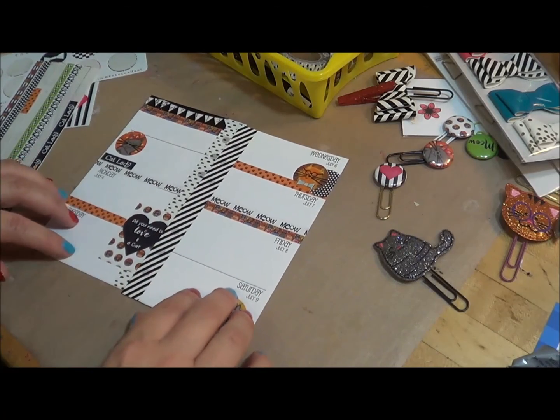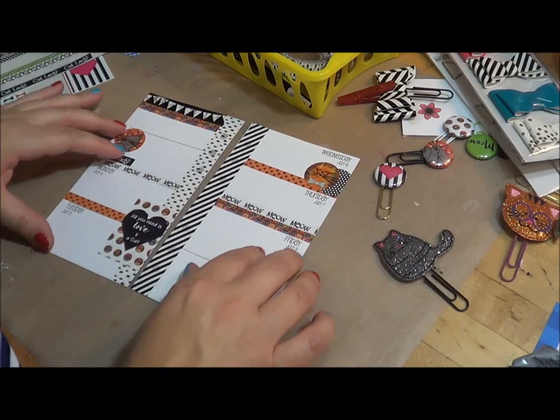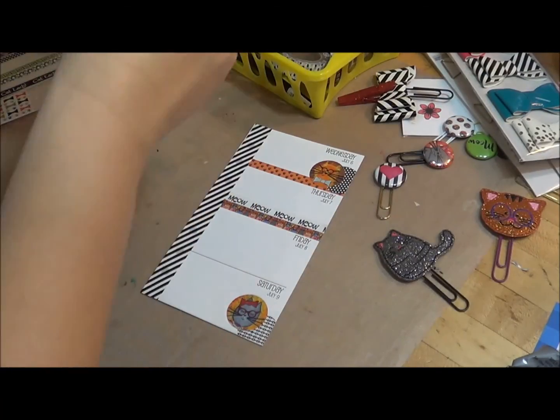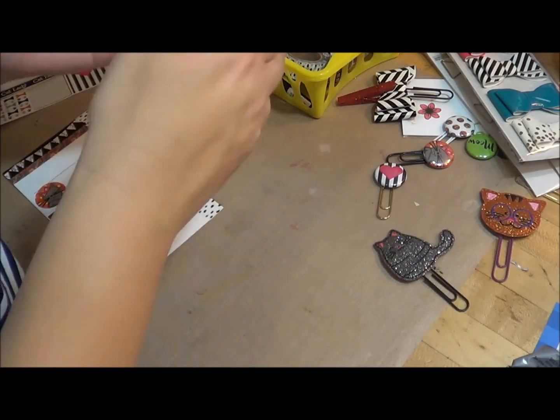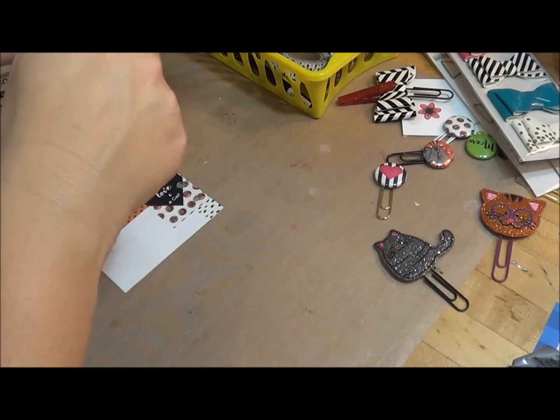I have my little monthly layout with my kitty cats, and I'm going to come in here and go ahead and punch. I know it's time consuming to do a single punch, but I have to work on that other one. I'll finish putting my planner together for the week.